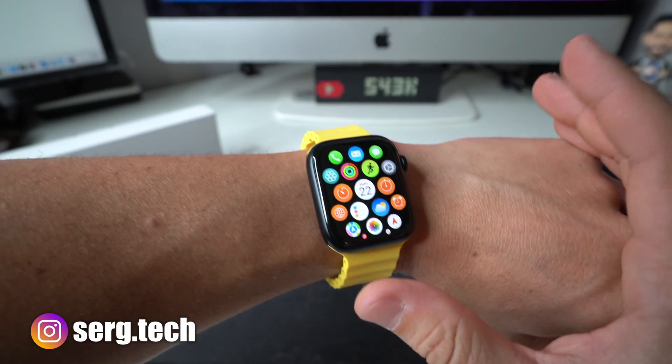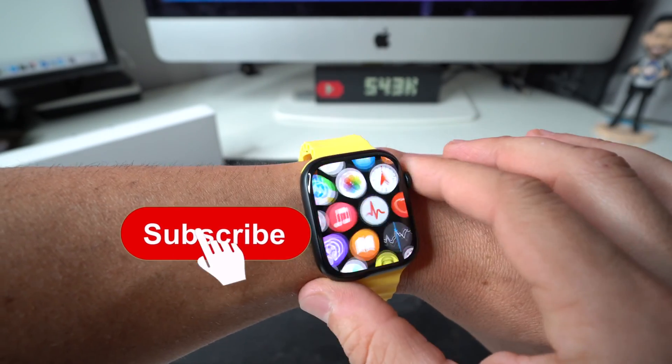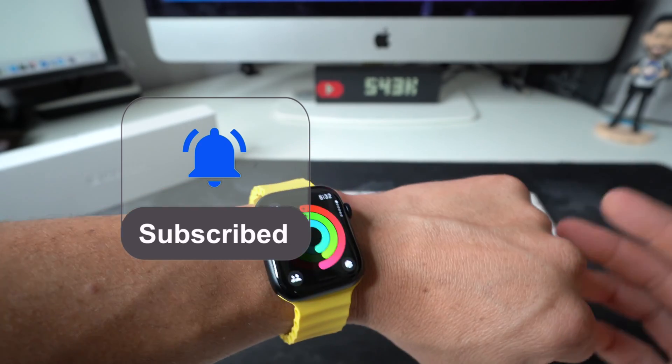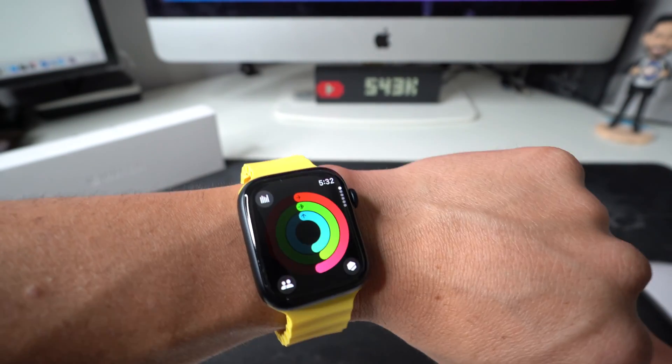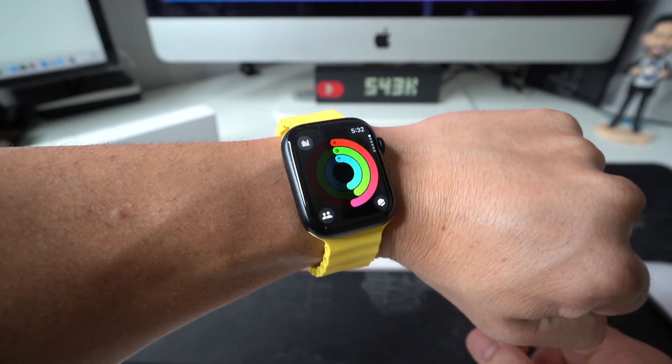The reason you may want to do this is maybe your Apple Watch is freezing up a lot, maybe it got stuck on a certain app. By doing a soft reset or force restarting it, it will close off all the apps automatically and reboot fresh again so that the Apple Watch can start working normally again.